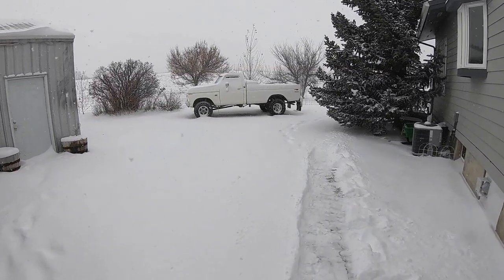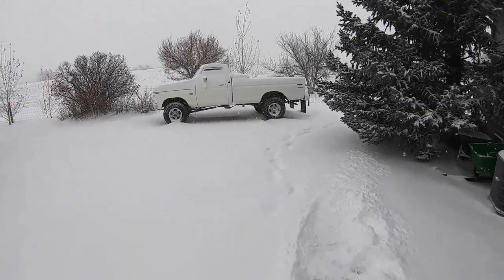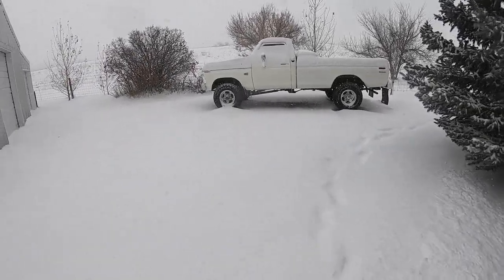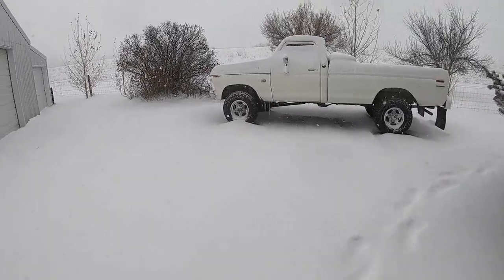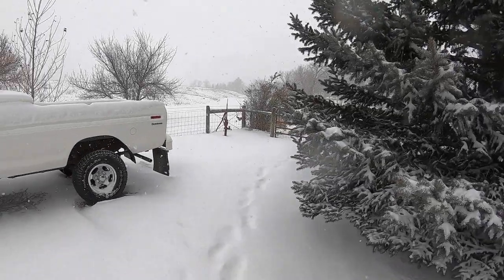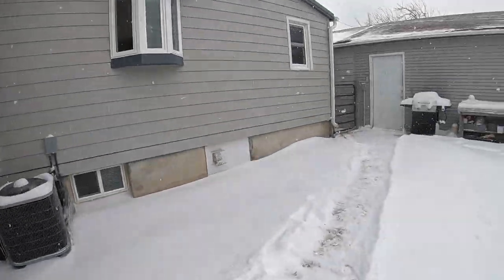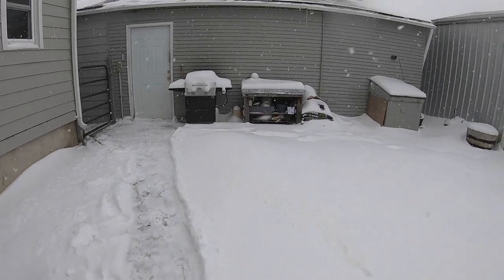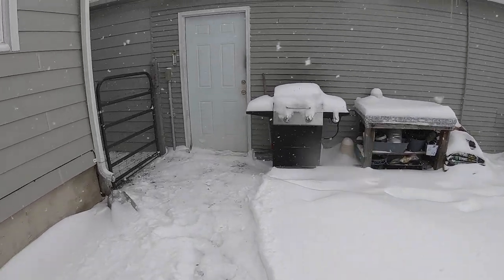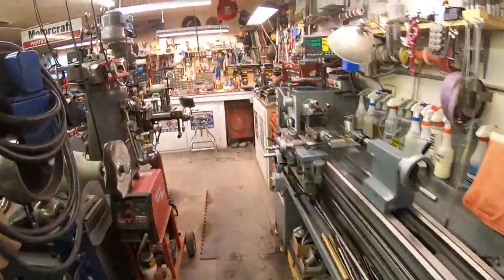Okay guys, March the 10th. Supposed to be in the 50s all next week. They're saying it's going to go until 5 in the morning so I imagine we'll get close to 10 inches by the time it's over. Let's go in here and work on the Yamaha 250 MX.